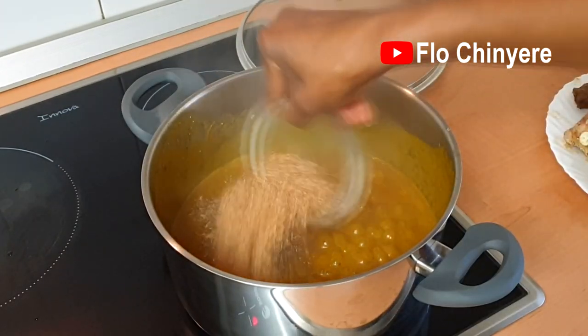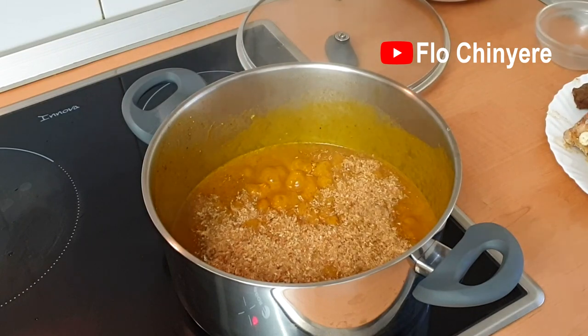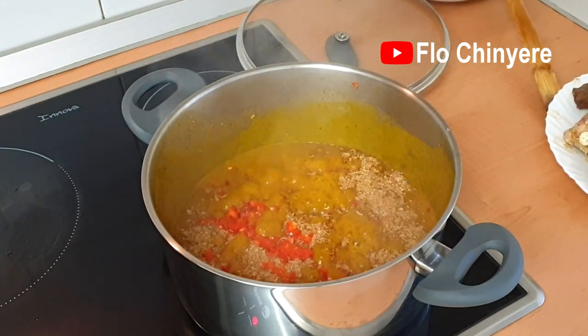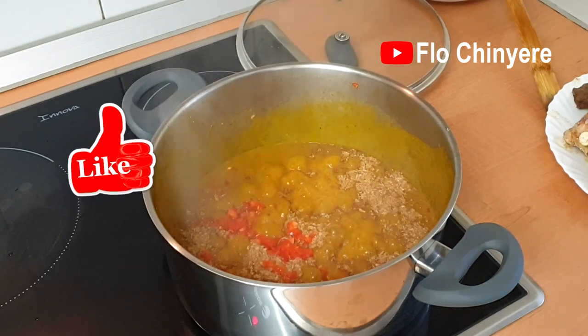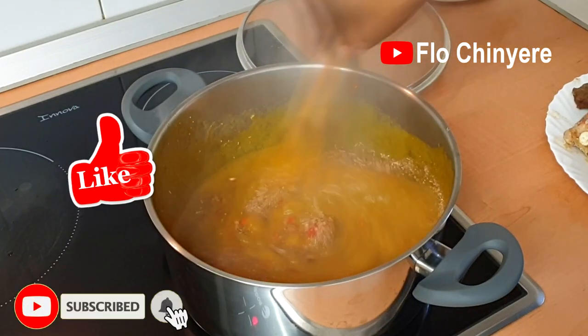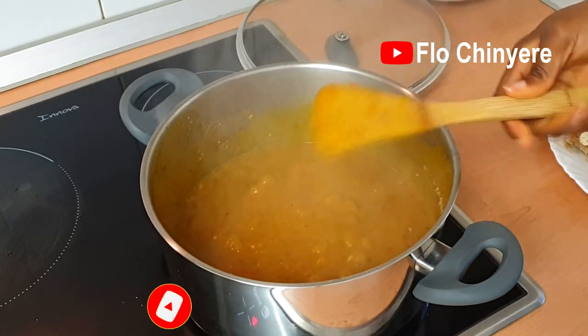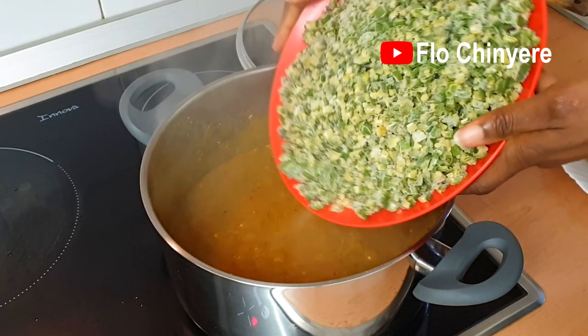Add crayfish and pepper. Subscribe for more frozen ingredient recipes — you guys don't even know how many recipes I have in stock for you.